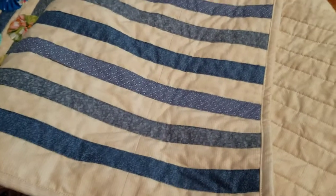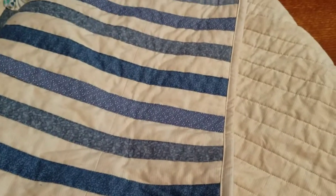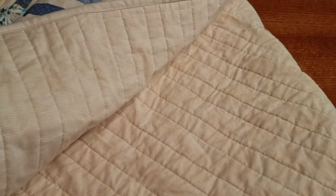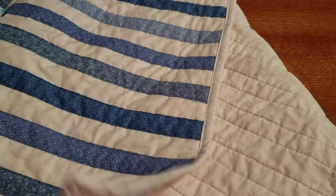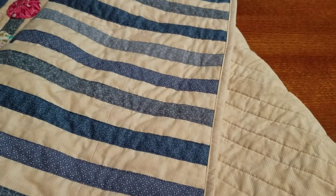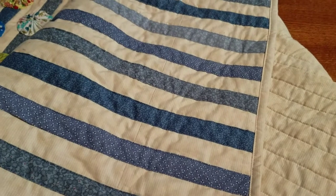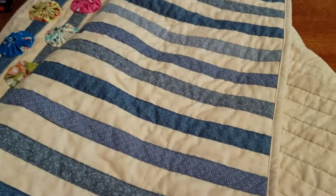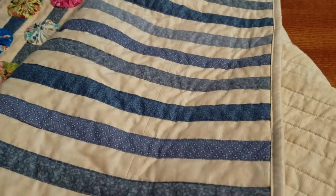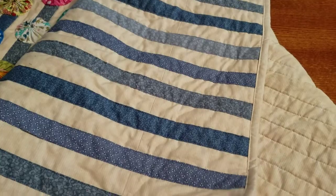Rather than piecing a quilt and then putting the yo-yos on the top of that, I made it almost like a comforter. I went ahead and took my backing, made my sandwich, and put my batting in there. Then I took the top — if you remember, I had already sewn these strips that are blue and different shades of blue all the way from one end to the other.